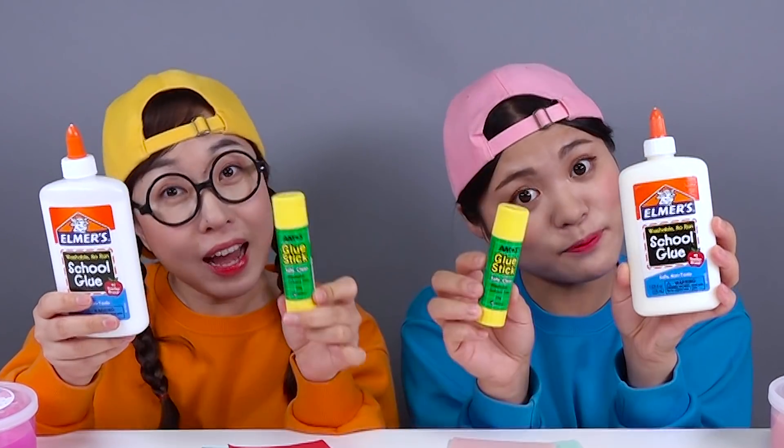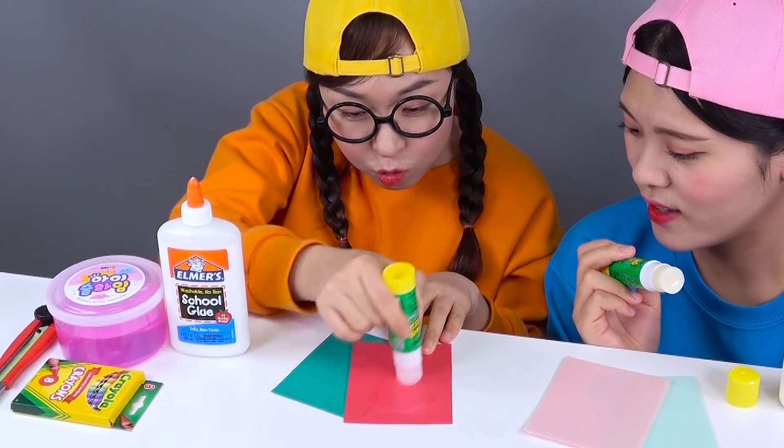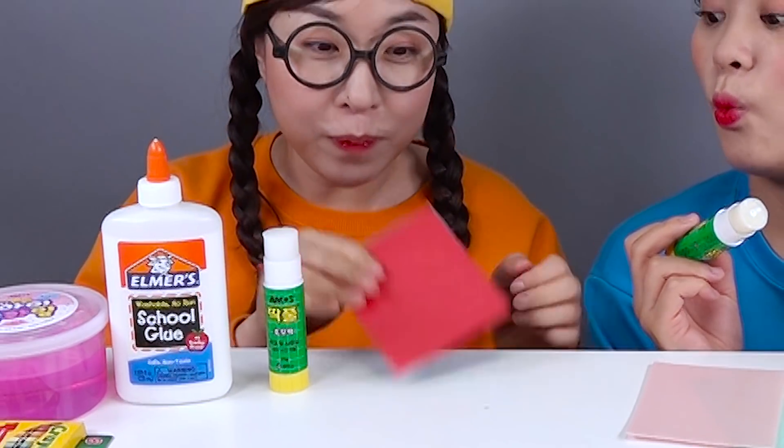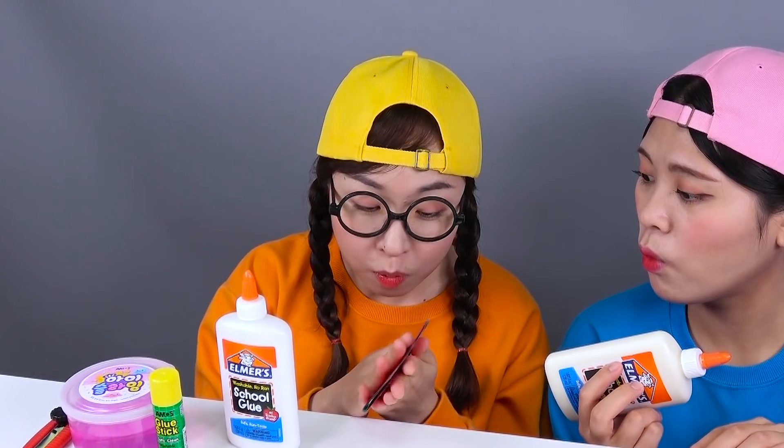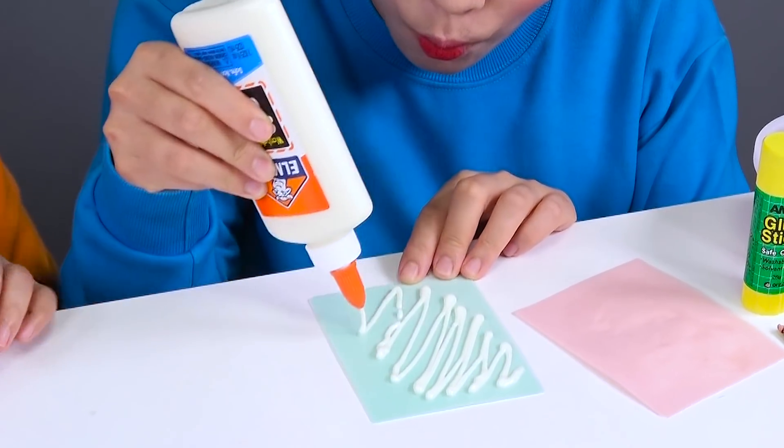Wood glue, cool stick! Sweet smell. Jelly! It's jelly — edible glue! It sticks well. It smells delicious.